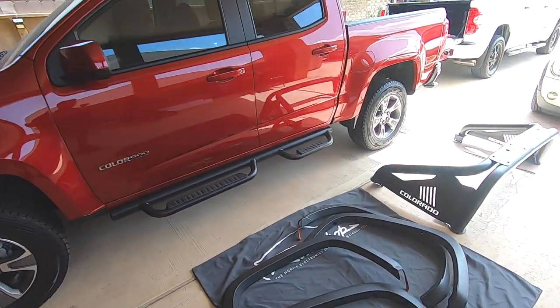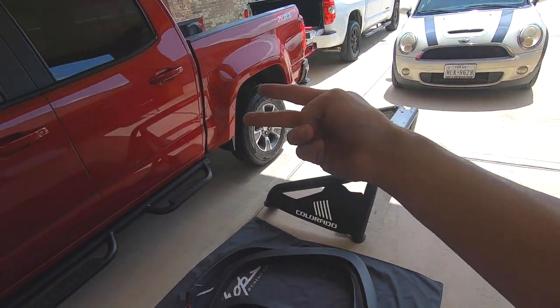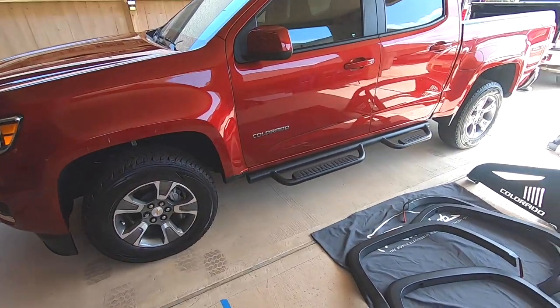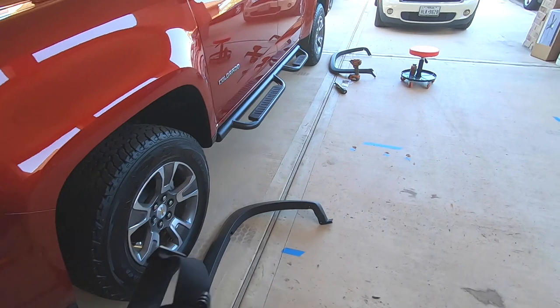I'll tell you exactly what tools you're going to need. Part three we're going to do the sports bar, so hit the subscribe button so you can see when I post that video. Part four we're going to throw some aftermarket wheels and tires on it and I'm going to show you how to ceramic coat everything I do to this truck. So look for that — we'll go ahead and jump on this real quick.